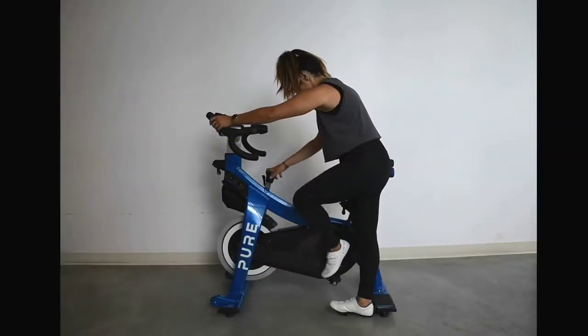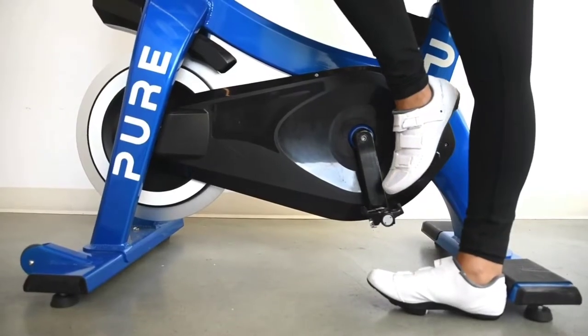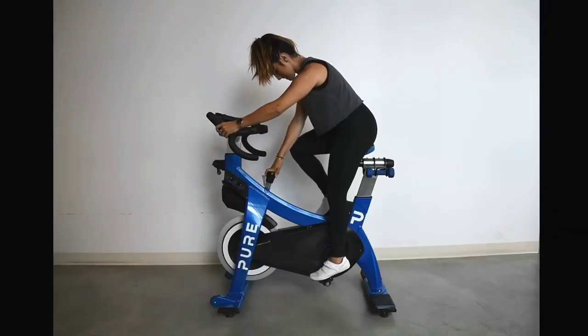Start by pressing down on your resistance knob to stop the pedals from moving. Point your toe downward and insert the front of the shoe cleat into the front of the bike pedal, pressing down through your heel until you hear a click. Repeat on the other side.